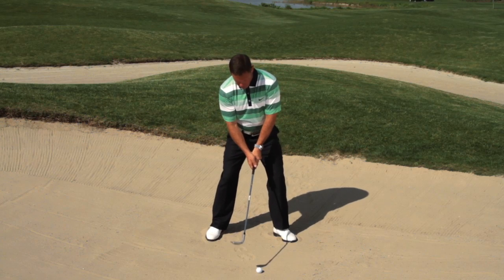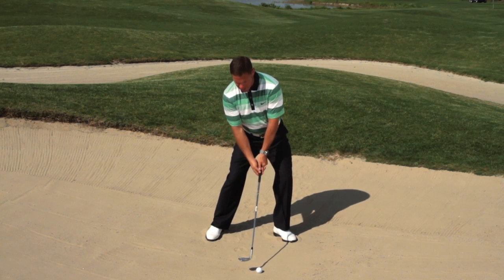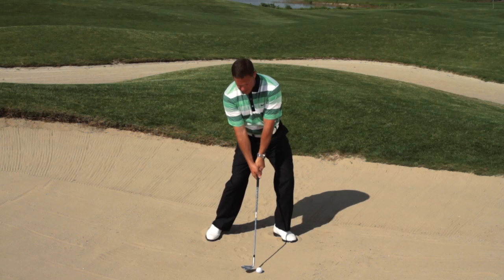Ensure that the belt line is further forward of the sternum, the weight's on the left side. Because this part stays consistent and stays still, the club's going to work up and work down back into the same place.